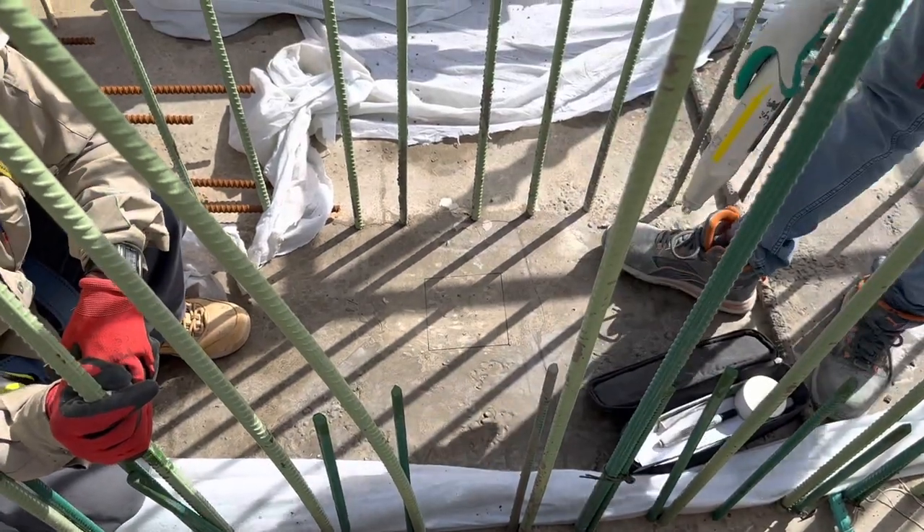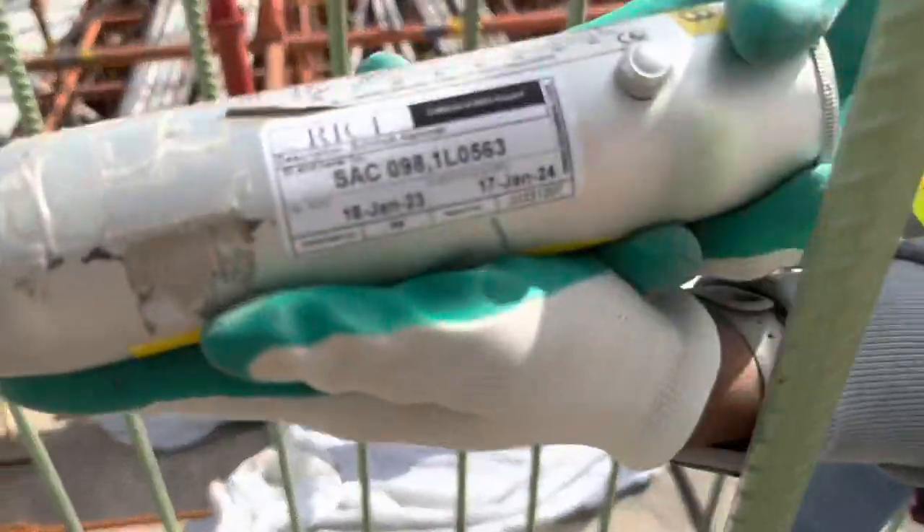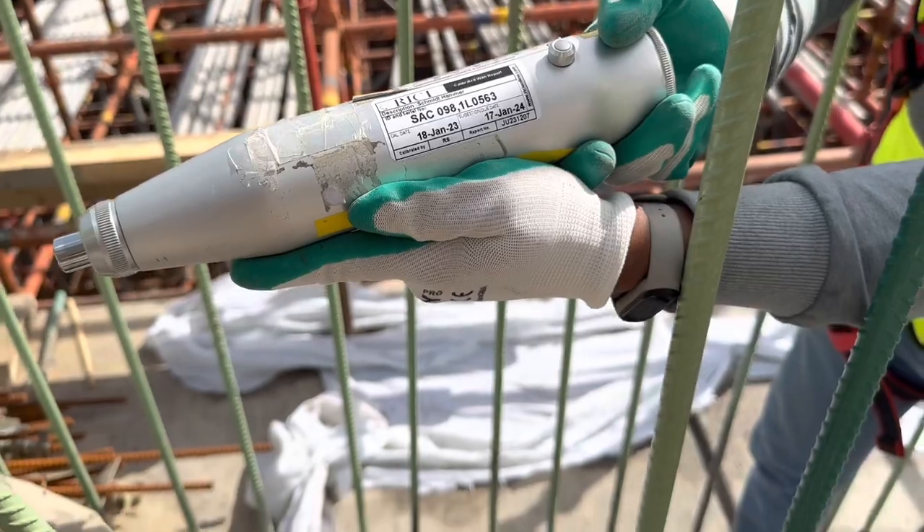Now, your rebound hammer test calibration is okay? Valid until January 17, 2024.